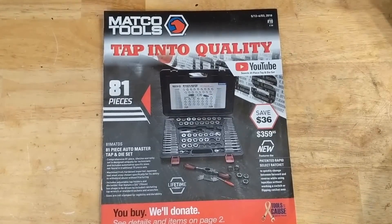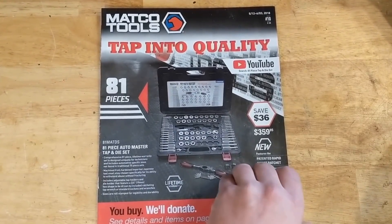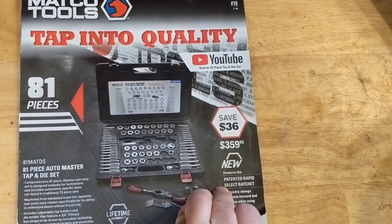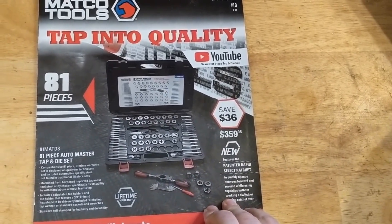Hey everyone, Dylan with the HD Perspective, and we've got the Maco Tools flyer for, I believe it's May, June. First page — by the way, these are Canadian prices as I'm in Canada, so if you're somewhere else you might see a different price.